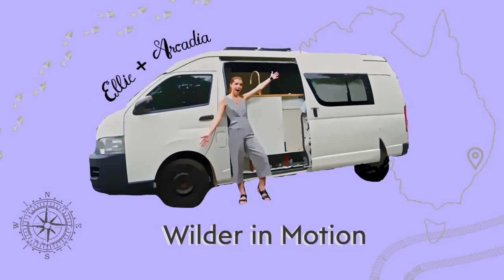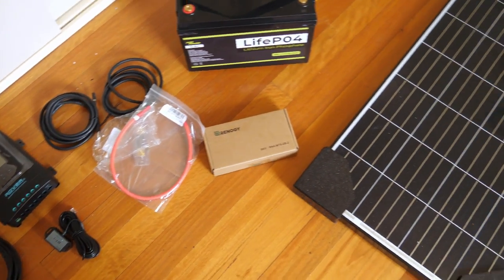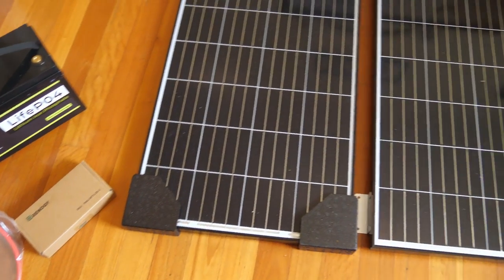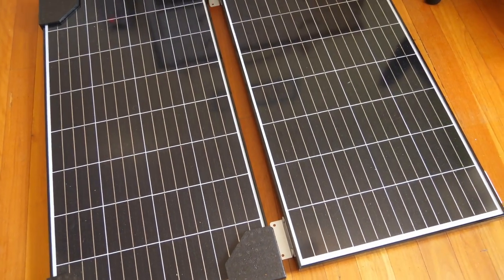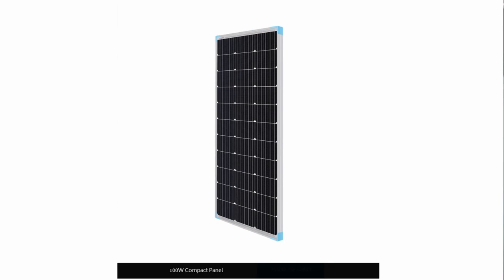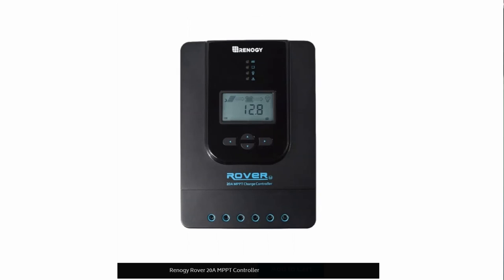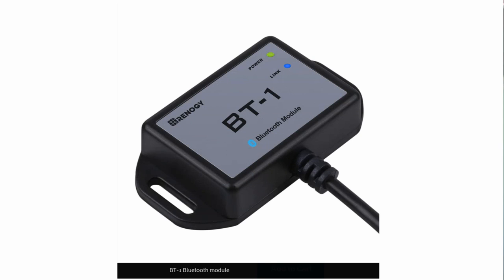I'm Ellie Wilder and you're watching Wilder In Motion. The basis for my electrical system is a Renogy 200W premium solar kit, which came with two 100W solar panels, the cabling, an MPPT 20A charge controller, and I also got a DC to DC charger from Renogy. It also came with a Bluetooth add-on that allows me to use the Renogy app on my phone to view information about the solar.